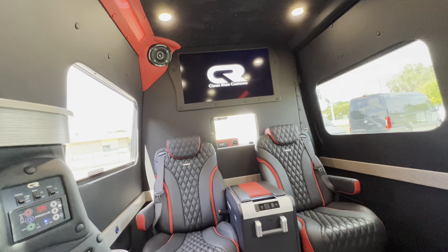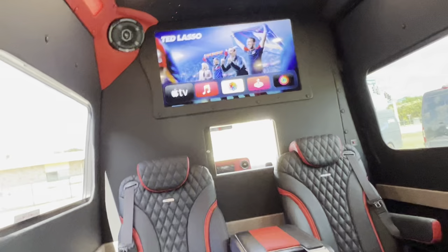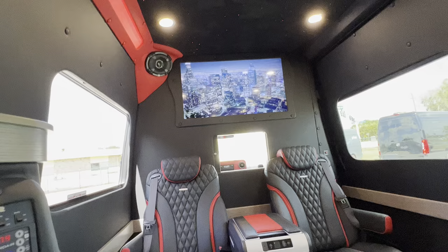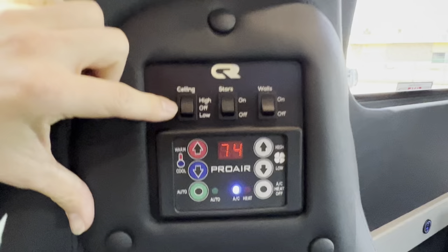Easily switch your TV over — right now it's watching a DVD, so we can just switch it right over here to Apple TV. Apple TV remote. Give it one second to process — boom, now we're on Apple TV. Very easy to use controls over here.